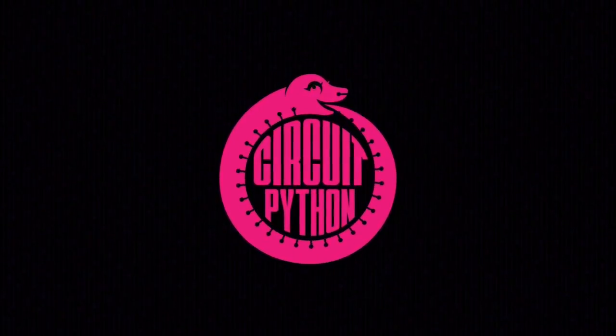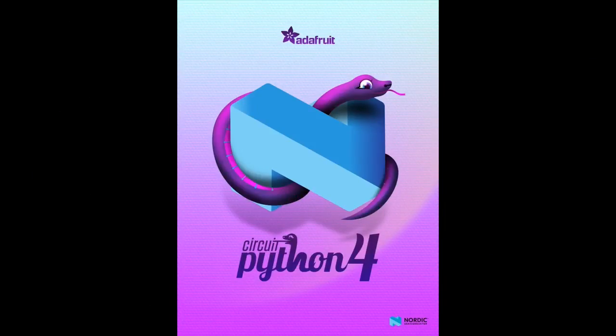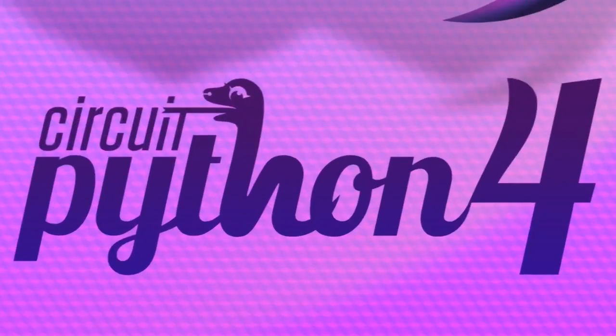It's time for some Python on hardware. Check out our site and check out GitHub, of course, with CircuitPython. There is a new beta — more bugs being fixed. We're making our way towards Release Candidate 1, sneaking its way there.